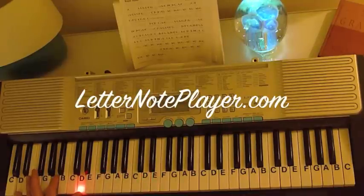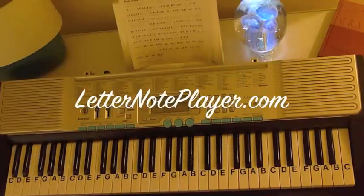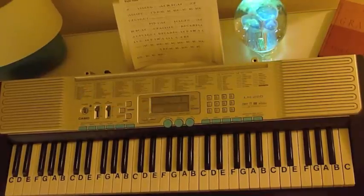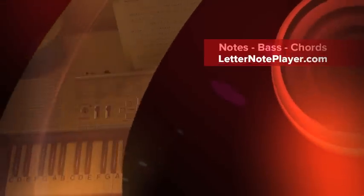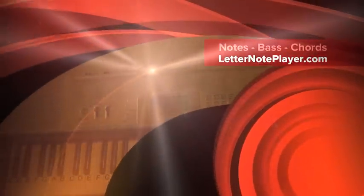So there you have it — I Surrender All, key of D. If you want the notes to that, you can go to letternoteplayer.com. You can download them and have them right there in front of you as you play. And if there's another song that you'd like to get the notes for, let us know and we'll try to put them up.